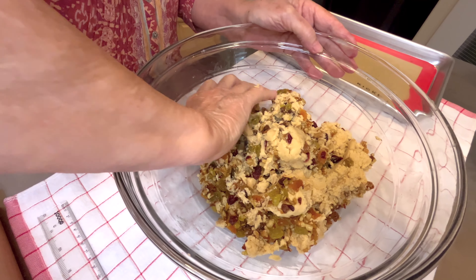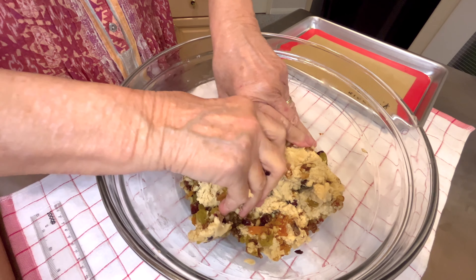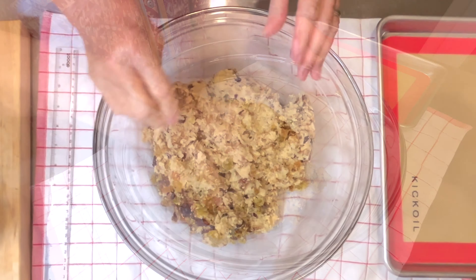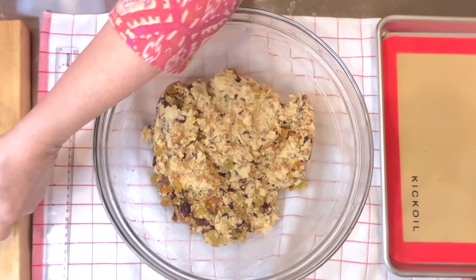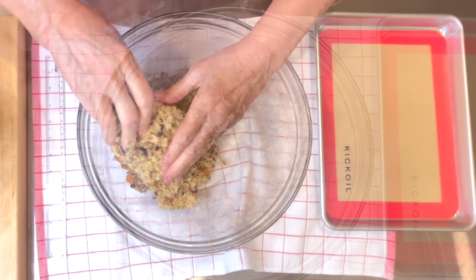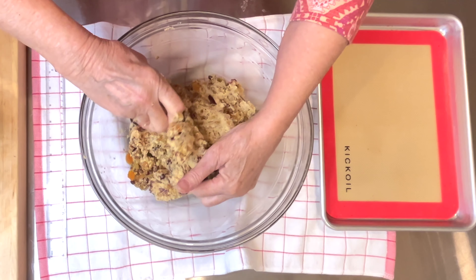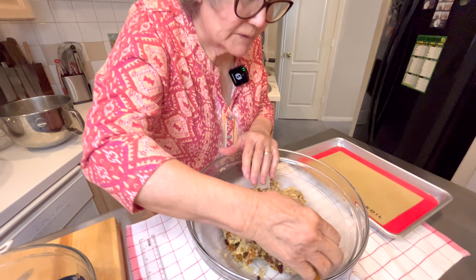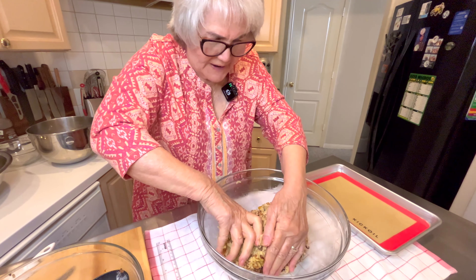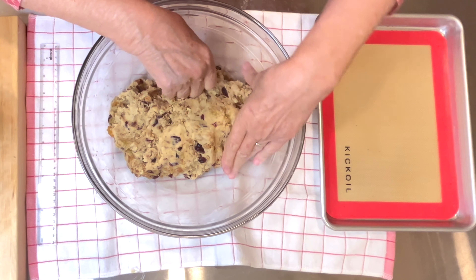First I'm chopping the dates, then the golden raisins in the food processor, now the cranberries, and now the apricots. Add the pecans. I'm going to mix this very well and add triple sec. It'll be totally absorbed by the fruit. Mix well. So I'm going to cover this up and we'll come back and make these cookies tomorrow.